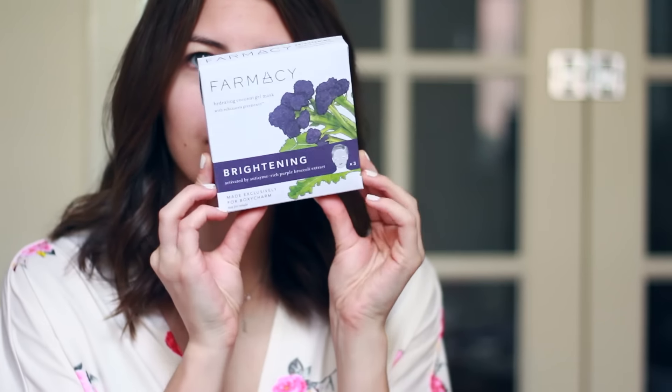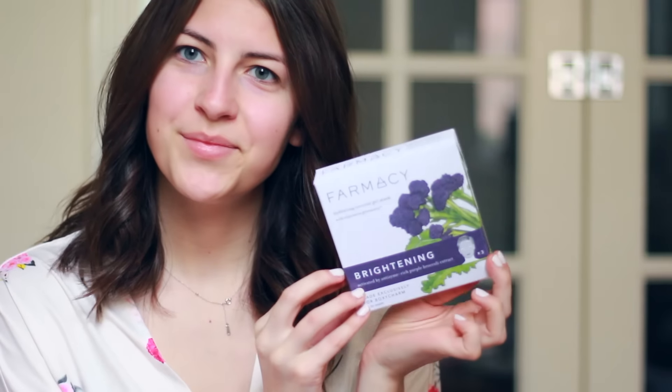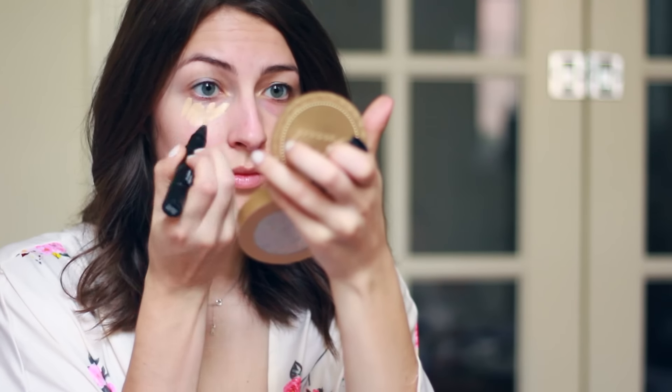Lately I've been starting my Saturdays with a nice rejuvenating face mask. The one I have here came in my June BoxyCharm box along with a bunch of other products you'll see in this video. After about 25 minutes I take the mask off and rub any remaining moisturizer into my face.